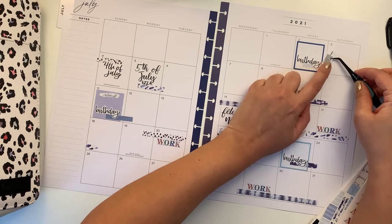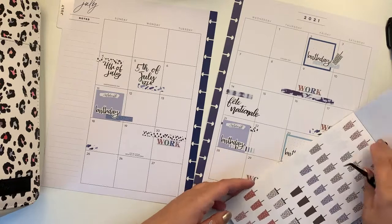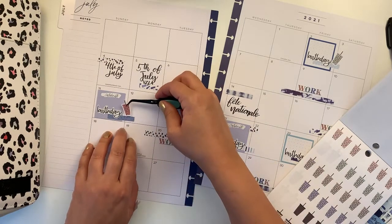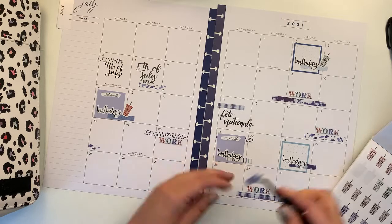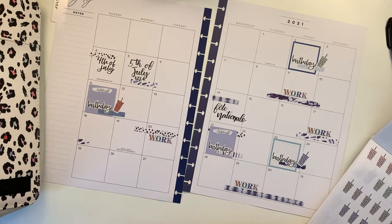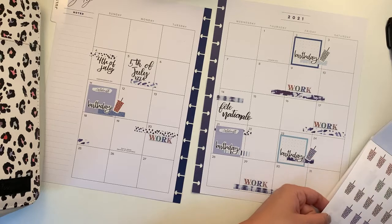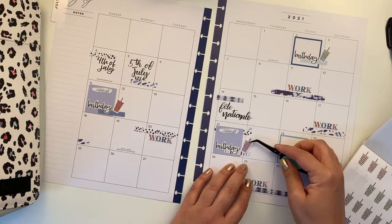I'm going to put this one here. Where are the coffee cups? Let's put this color for mommy. The birthdays are going to have a cup, and for this one let's do pink. There is the blue, there is the green, and there is the pink. Since we already used this, it's a slightly darker pink — let's do this one here.